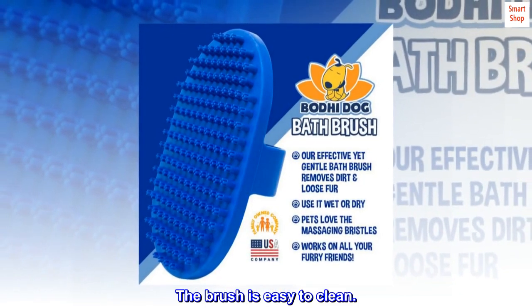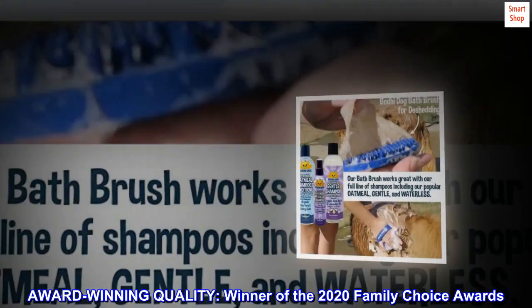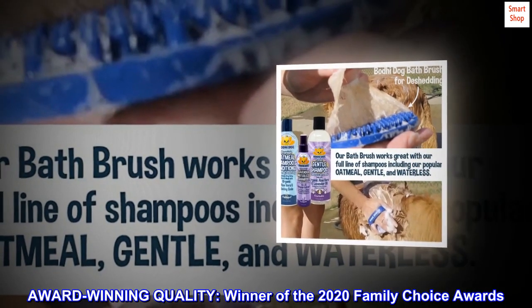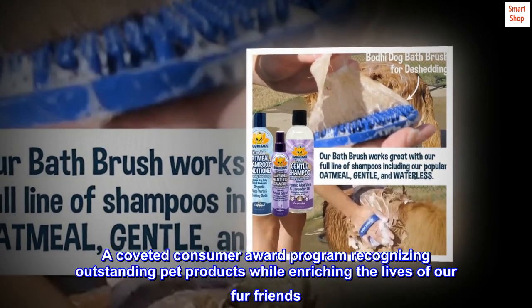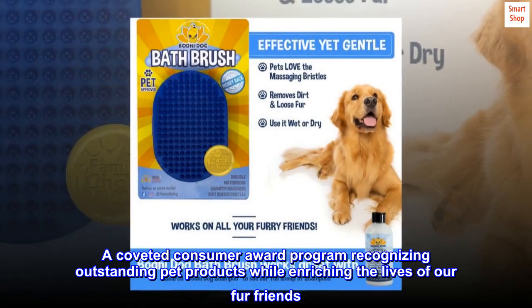The brush is easy to clean. Award-winning quality — winner of the 2020 Family Choice Awards, a coveted consumer award program recognizing outstanding pet products while enriching the lives of our fur friends.